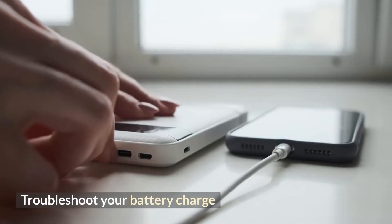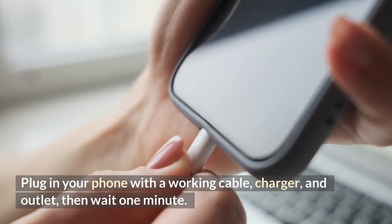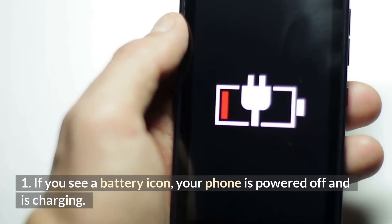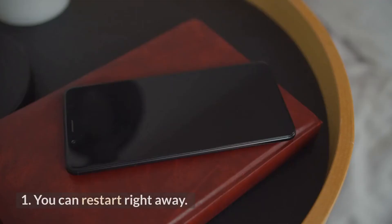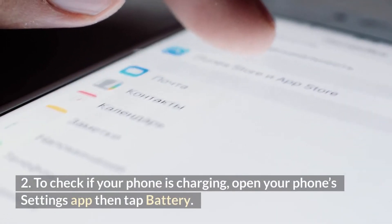Troubleshoot your battery charge. Plug in your phone with a working cable, charger and outlet, then wait one minute. 1. If you see a battery icon, your phone is powered off and is charging — you can restart right away. 2. To check if your phone is charging, open your phone's Settings app then tap Battery.